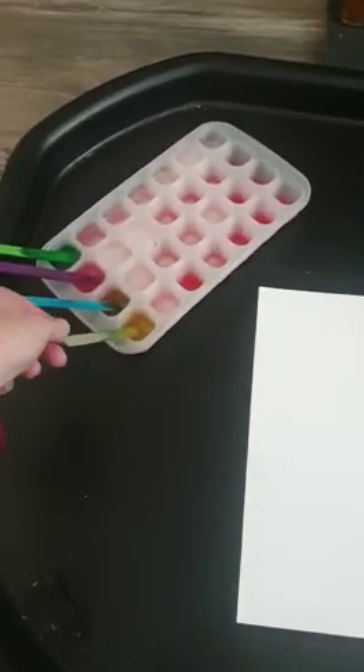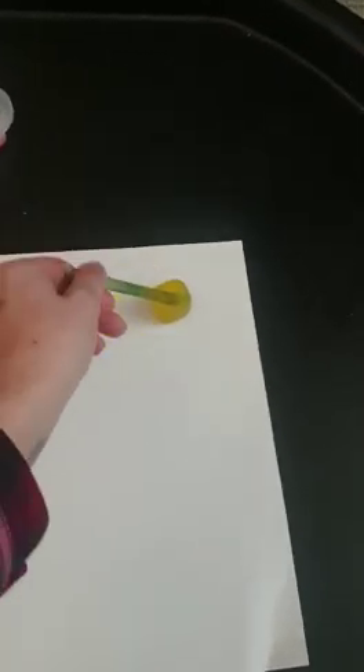Hi everyone, today I've decided to do ice painting. I prepared this last night. All you need is paper, an ice cube tray, lolly sticks, and food coloring — but you can use paint to make your ice different colors. We'll start with the yellow one.